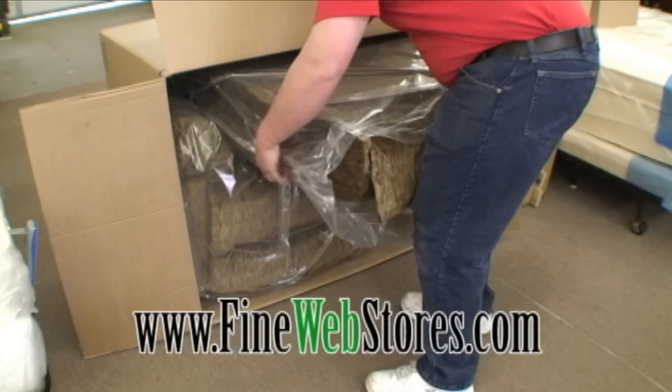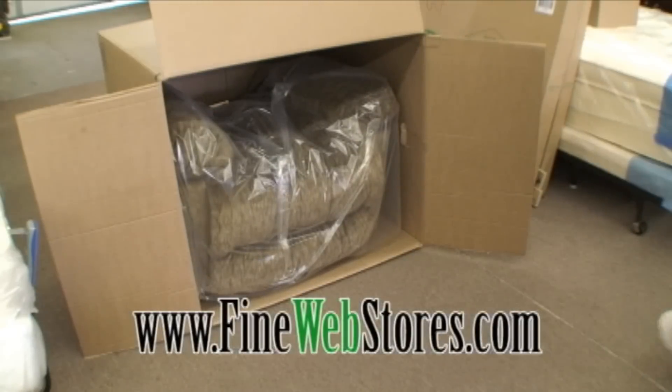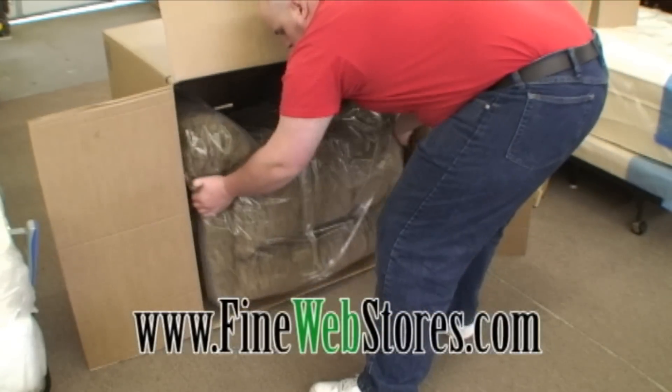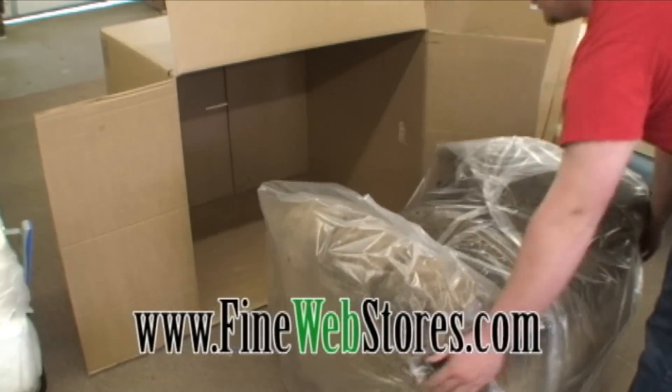Take each piece out of the box and remove the plastic packaging. Your new recliner chair has a unique feature which allows you to add extra fiber fill stuffing to the lumbar area of the seat back.